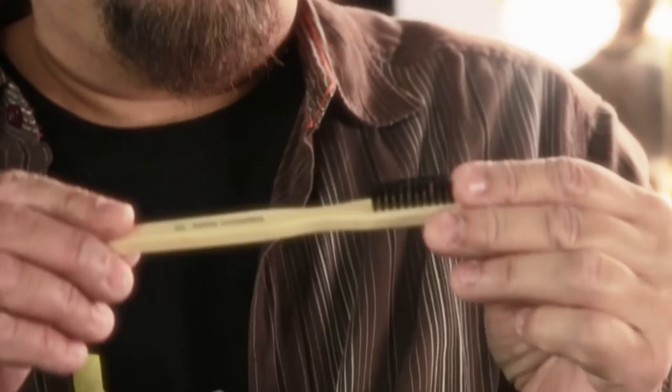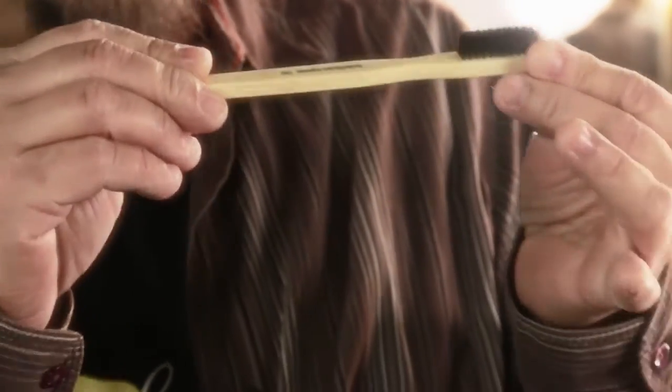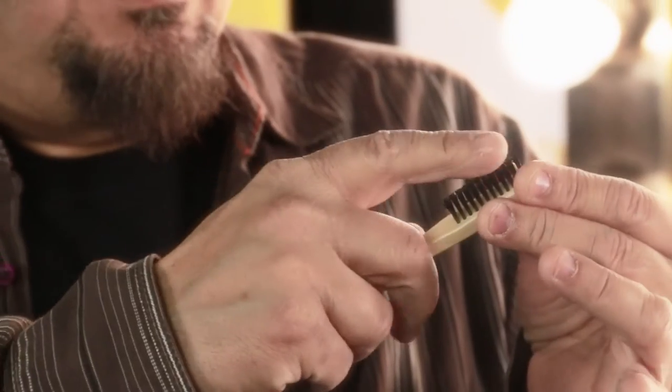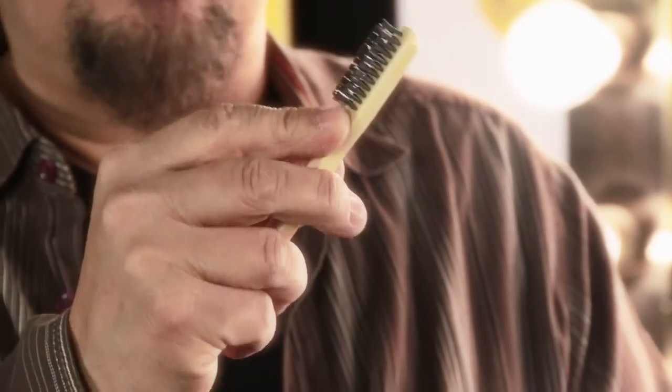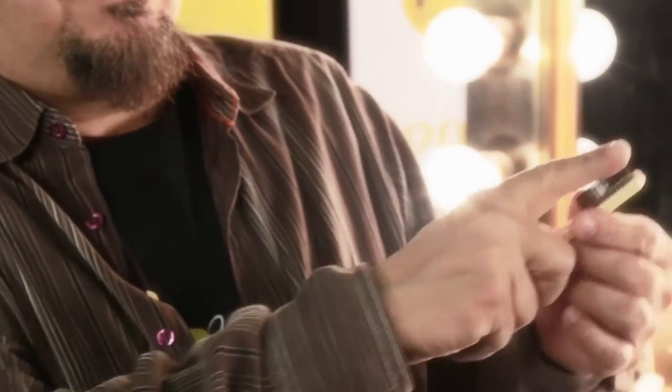This is the 110, and this brush is styled after the old-time shoe brush tint applicators. It's a synthetic bore bristle, and it's used for spattering. What I like about this one is it really fits the finger nicely.